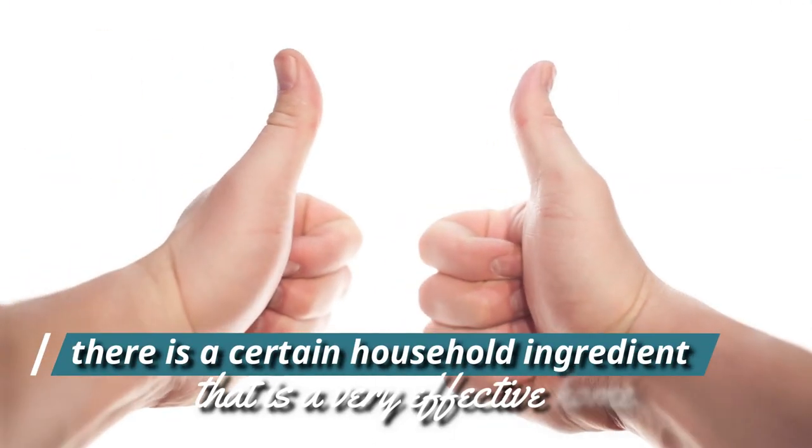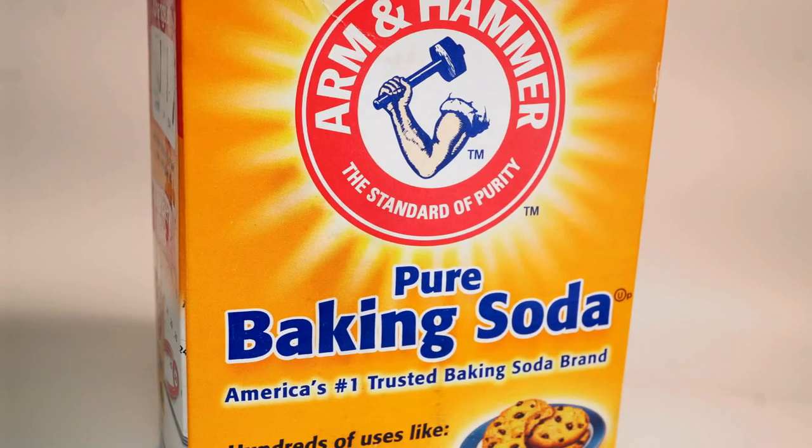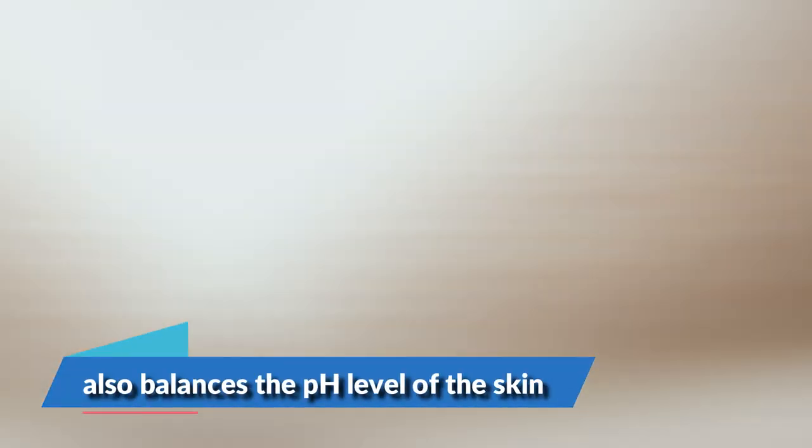If you wish to get rid of this infection, there's a certain household ingredient that's a very effective home remedy. Baking soda works by drying the affected skin and limiting the reproduction of the fungus. It also balances the pH level of the skin.